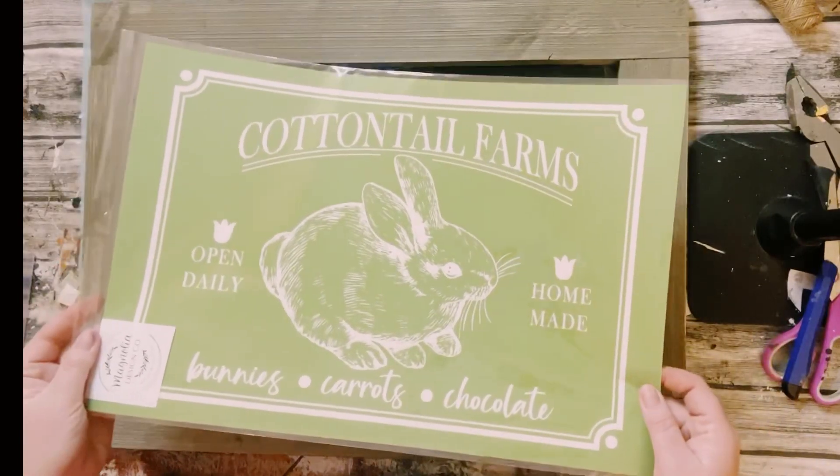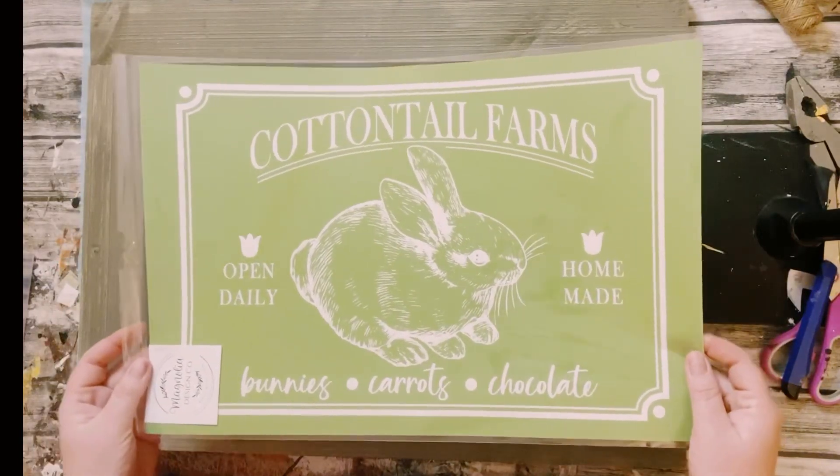In this video, I'm going to be showing you three easy projects using this one stencil.